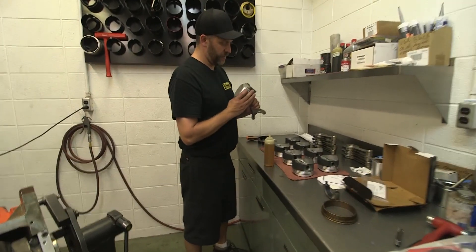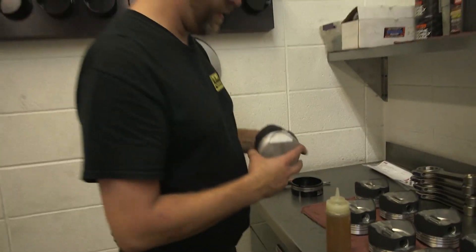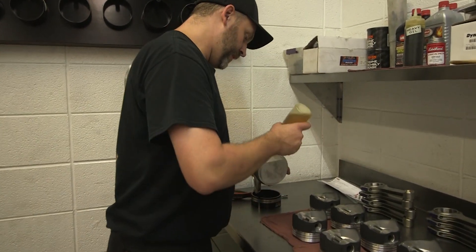We've got our rings fit, rings on the piston in place, pin locks are in. Going to oil up the rings and the piston skirts.